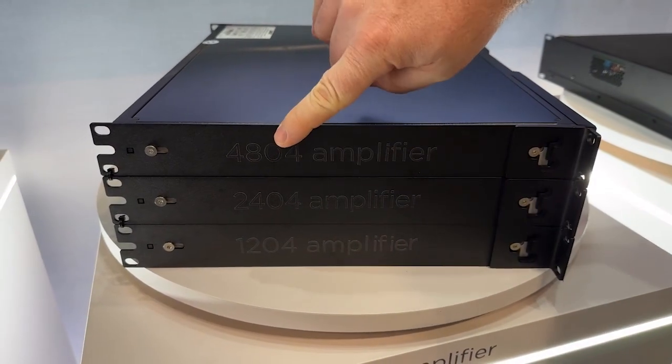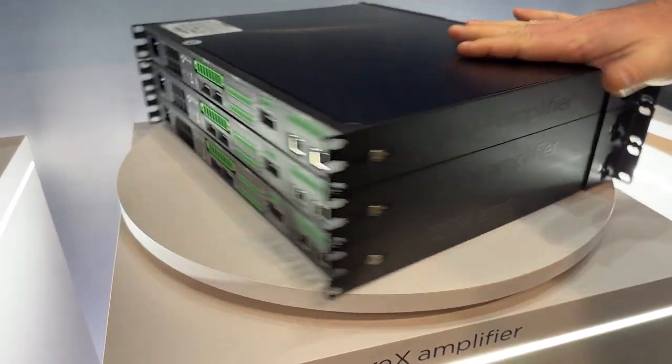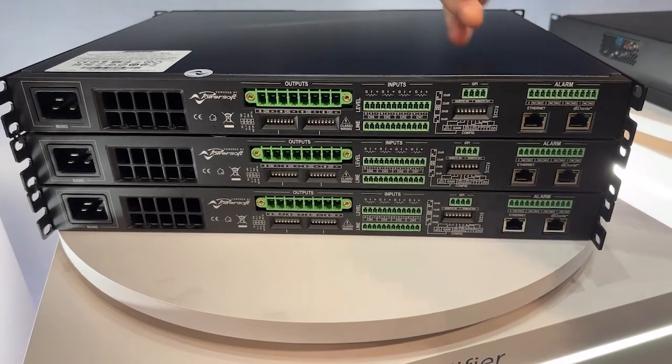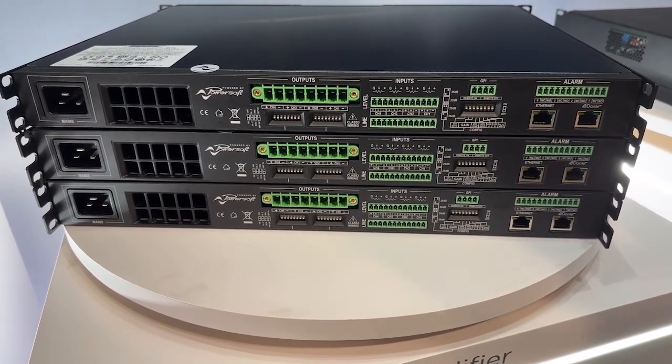We have a 48 by 4, 1200 by 4, or 2400 by 4 and 1200 by 4 — so they're all four channel. They allow power sharing between channels, so you can rob from one channel to push more to another, but the largest one ends up being 1200 watts per channel.